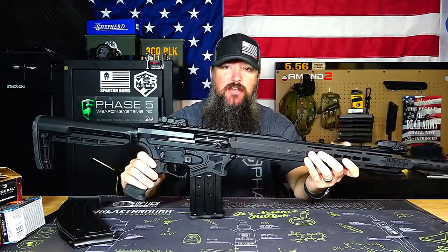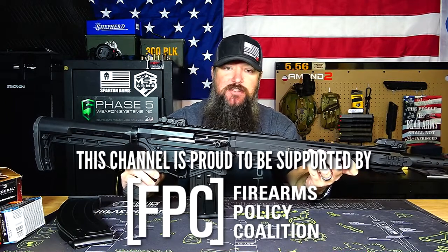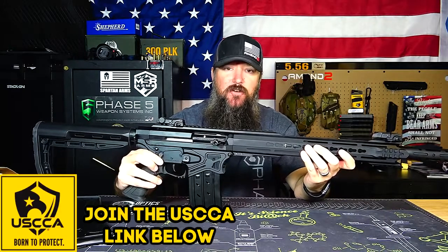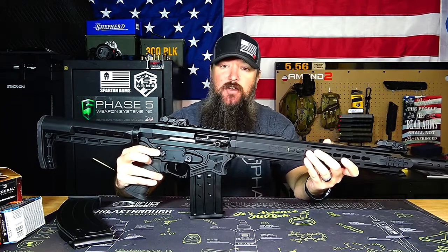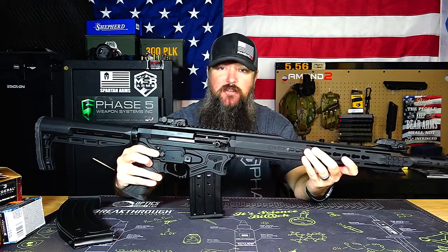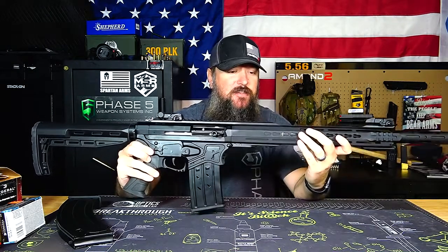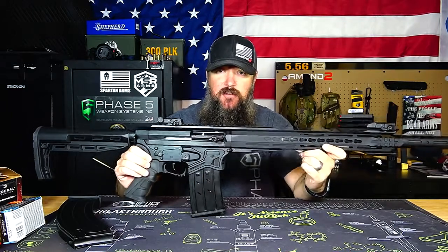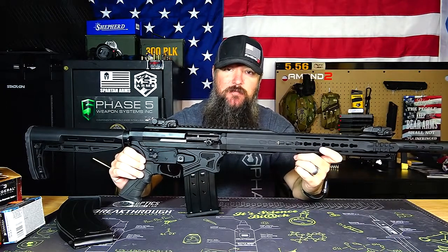If you want more information on this, go over to my website — it's linked down below. I don't sell anything on my website, but I do try to put discount codes and links there so you can find the things you're looking for. If I have something specific like a discount code for a product I'm reviewing, you'll find that there too. This is the Max Arms HDM 1050 Protector 12-Gauge Shotgun — definitely worth checking out. Thank you all for watching, please like and subscribe, and have a great day.